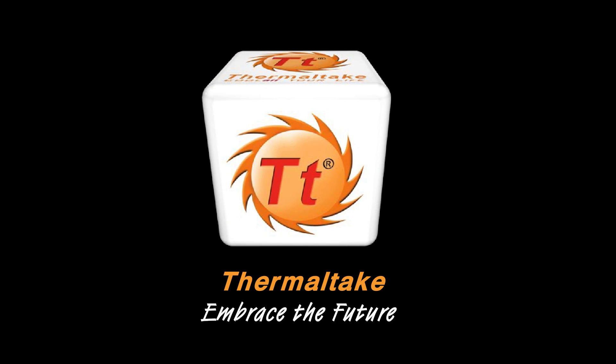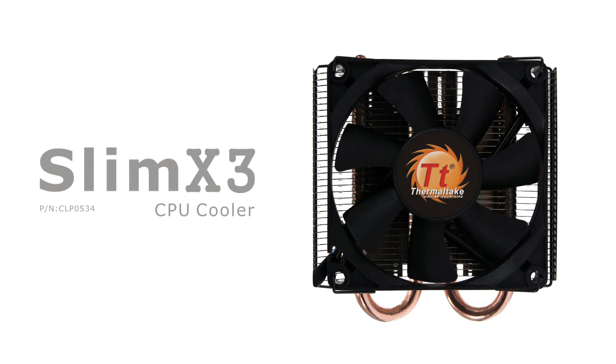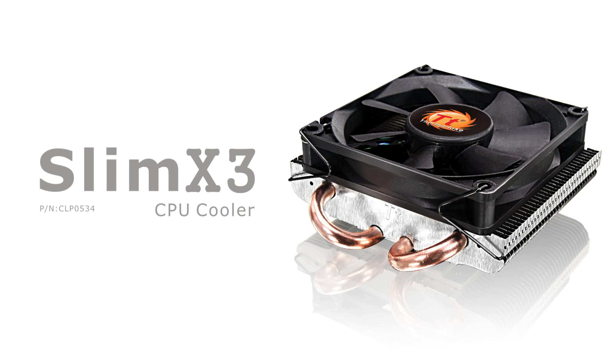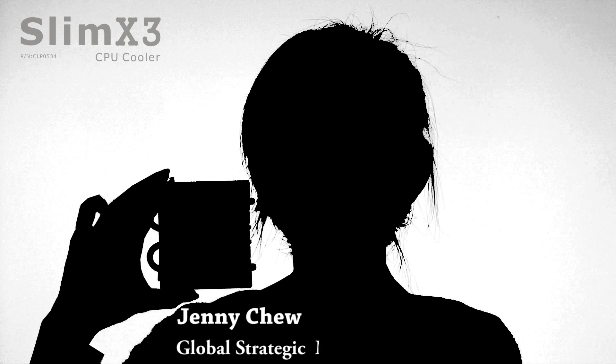Thermaltake. Embrace the future. Hello everyone, this is Jenny again. Welcome to Thermaltake product show. Today, I would like to introduce something very cool to you: the Thermaltake Slim X3 Low Profile CPU Cooler.